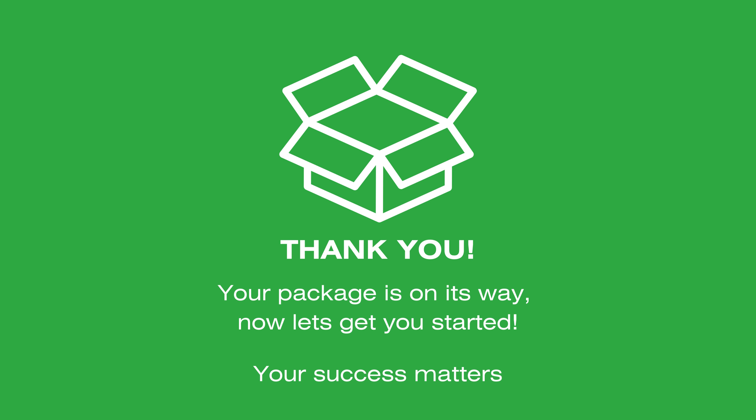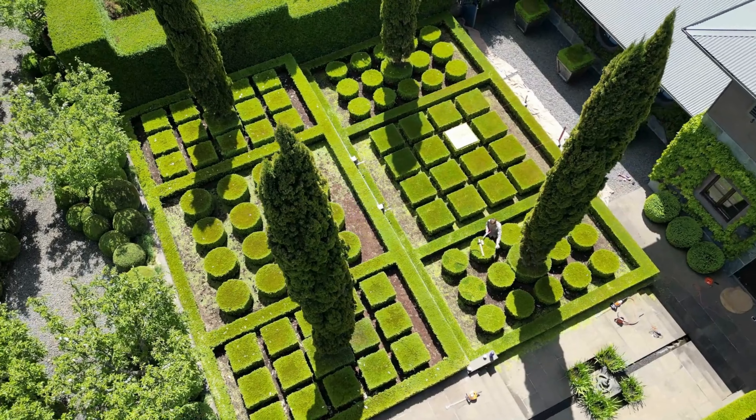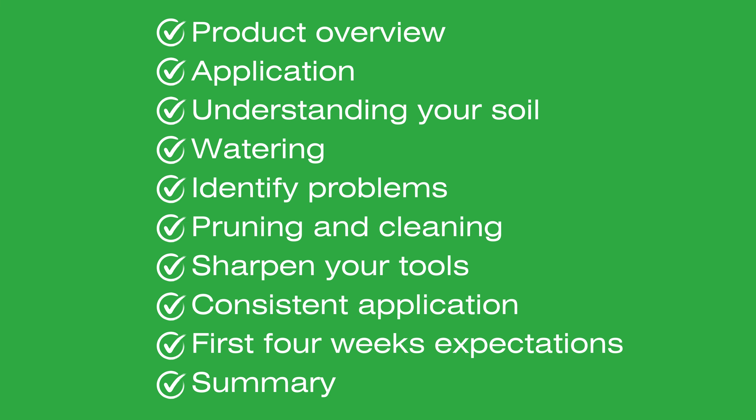Thank you for choosing Top Buxus. Your package is on its way, so let's get you started. Your success matters to us, and we're excited to help you on your journey to healthier Buxus plants. Here are a few essential tips to ensure your Buxus thrive.